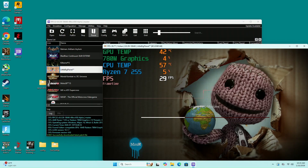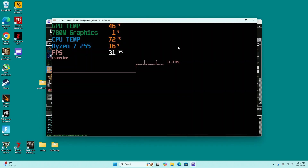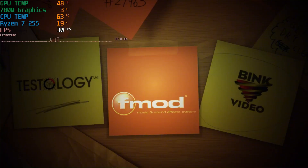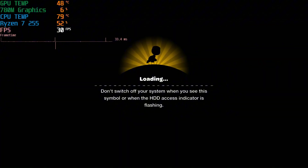First thing I'm going to try out is LittleBigPlanet. I have the resolution set for 1080p and I'm using Vulkan. Unfortunately, this one I never got up and running — I just got stuck on this loading screen for quite some time. I closed out the emulator and tried it again, still got the same thing. So let's move on to another game.